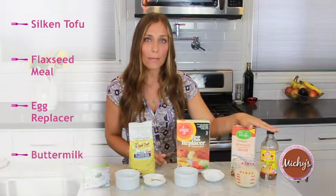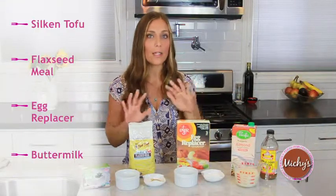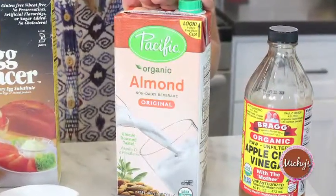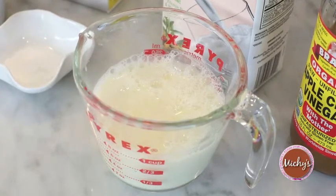And lastly is buttermilk. We typically use buttermilk in baking to keep things light and fluffy, and it's so easy to veganize it. You need about one cup of your favorite non-dairy milk and one teaspoon of apple cider vinegar. Set it aside to let it curdle and you will have a really rich, light, fluffy, delicious end product.